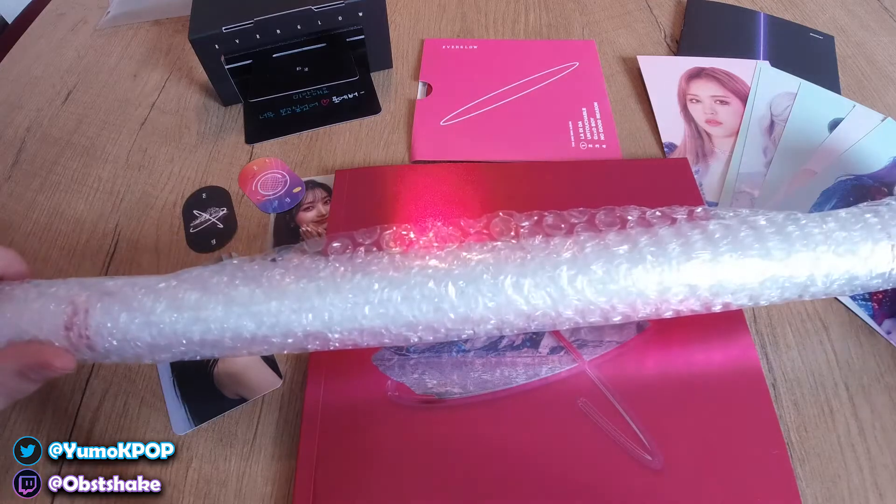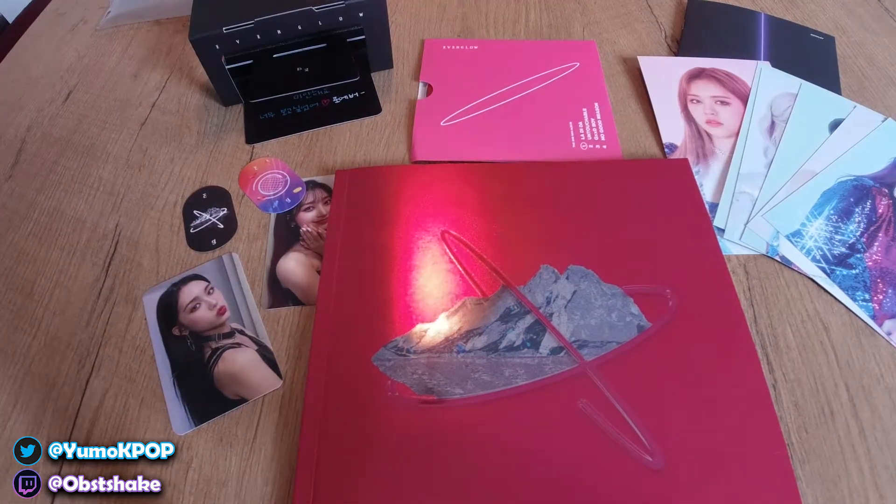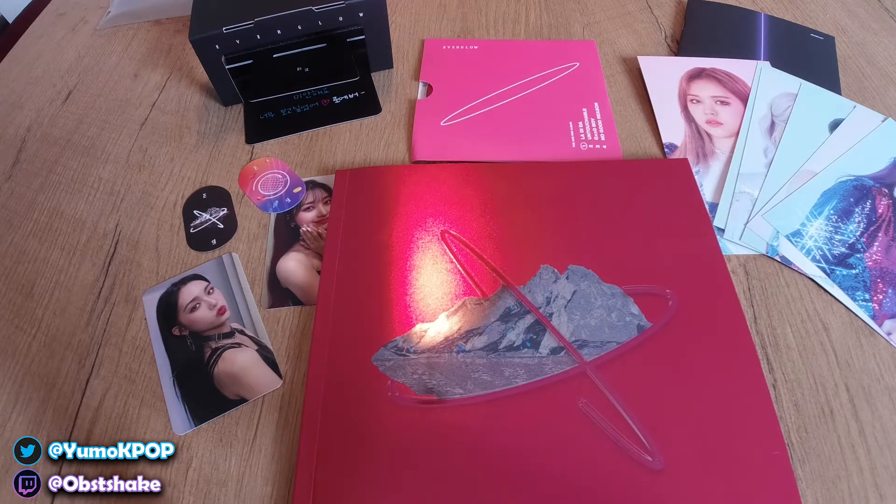Wait — we're actually not through yet! I still have the poster — I almost forgot. Let me do that behind the cam because it's still wrapped up really nicely in bubble foil. I don't want to knock my camera over when opening this. Okay, we got it. Now we can unroll the poster — just gotta get rid of the rubber band.